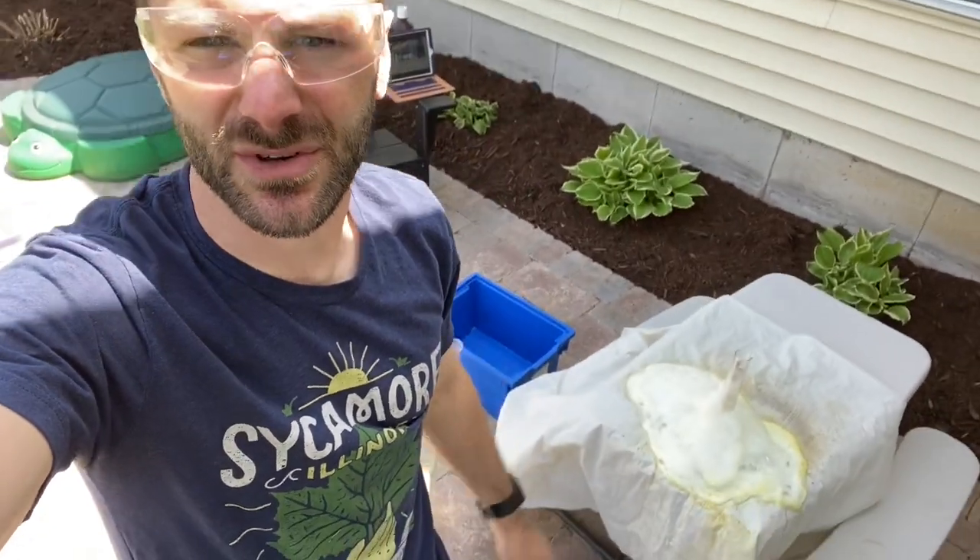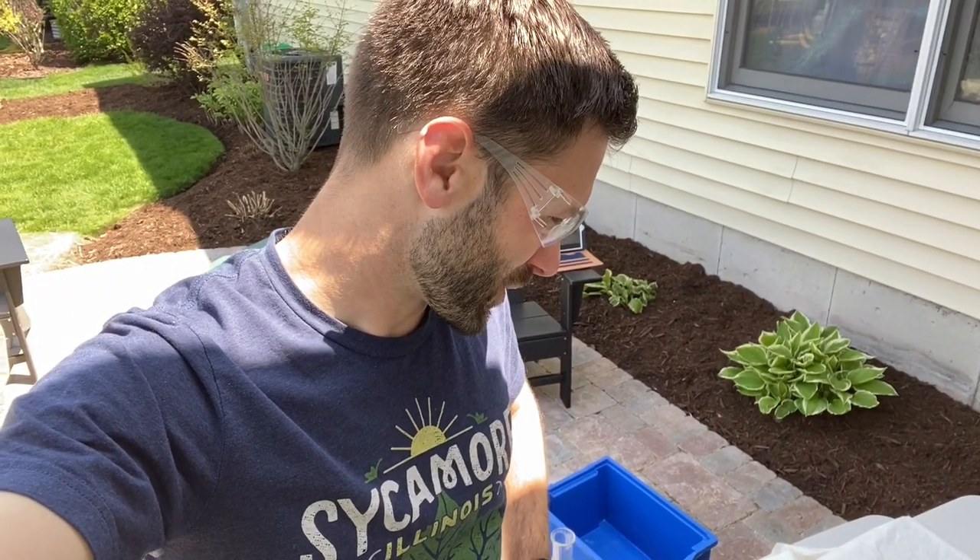Everything that I just showed you today requires chemicals that are a lot more potent than what you would be able to get at the store. We don't want kids working with these, but if you want to make elephant toothpaste there are very simple ingredients, and we are going to show you how you can do this from home.